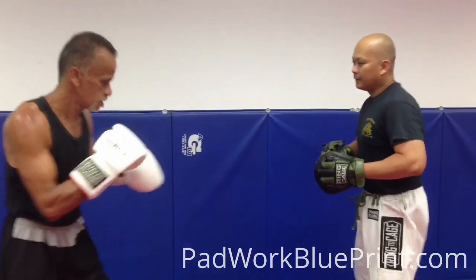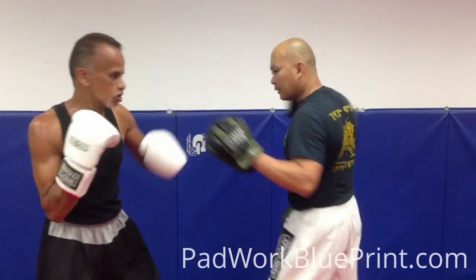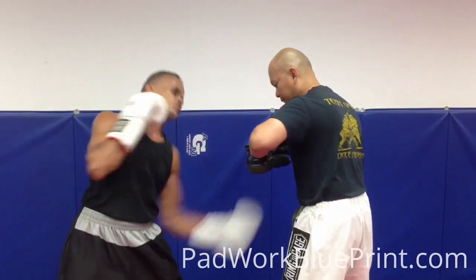Alright. In, cross, double hook, back cross, back to the body, back to the head.